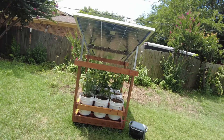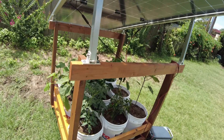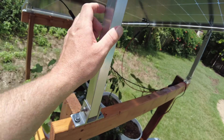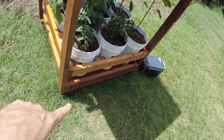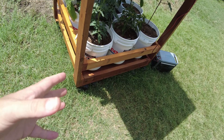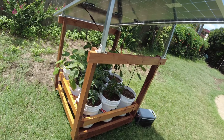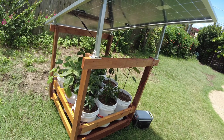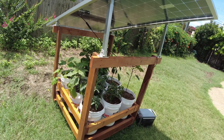Alright guys, I think that's going to wrap up the video. I just wanted to show you my little project here. I'll throw any links down in the description — I like these little solar mounts, and I'll throw the links to the casters, though you could probably find better or more heavy-duty ones. Drop me a comment down below and let me know what you think. If you've got any suggestions for how I can improve this, throw them down there — I'd love to hear it.